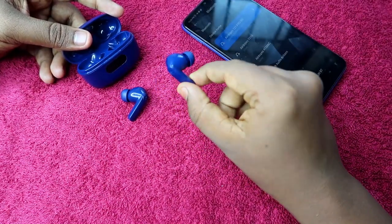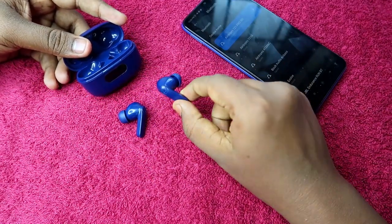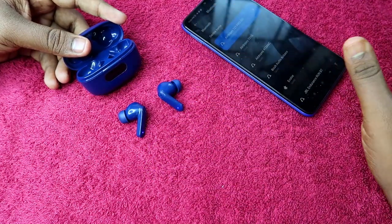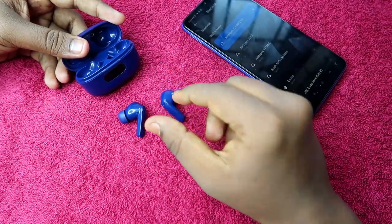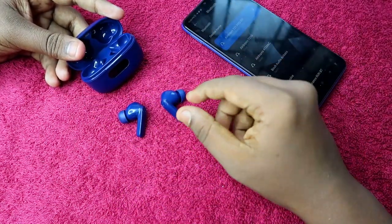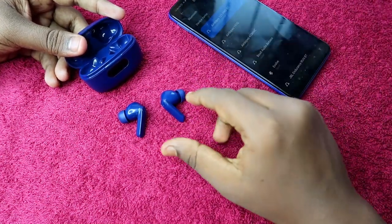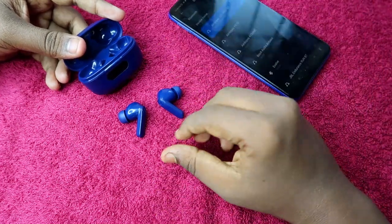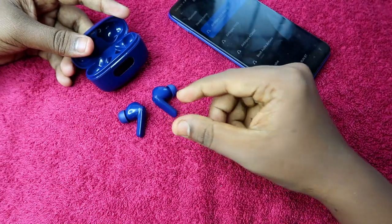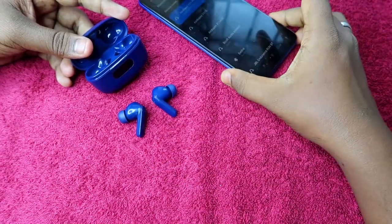This method works only for earbuds that are in working condition. If your earbud is damaged — for example, if you dropped it and it got physically damaged — this method cannot solve that problem and you will need to contact a service center. But if you are using the earbuds normally without any physical damage, this is a normal issue that can be solved using this reset process.